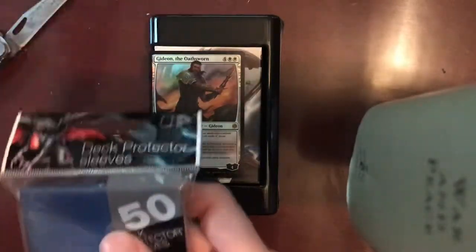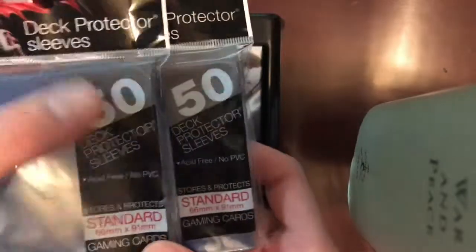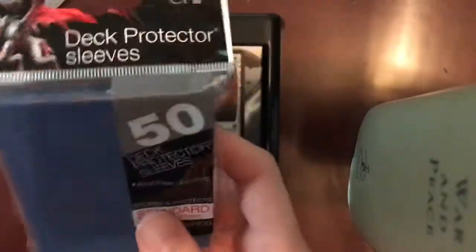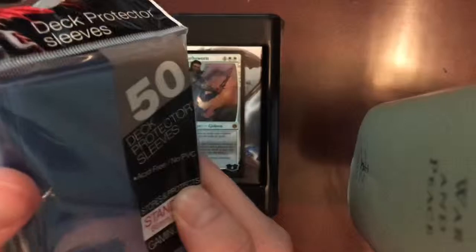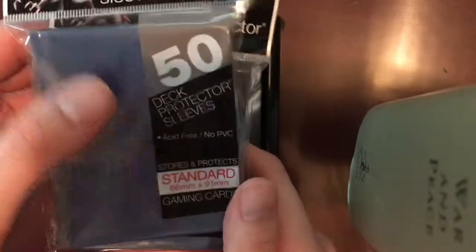I also picked up a couple more Ultra Pro deck sleeve protectors for this deck. I like blue — my other decks are red and black sleeves. These are really cheap; I think they're under $3 for a 50-pack, so they're cheaper than the design ones you get online. And they seem to work alright for just standard gameplay — they certainly fit MTG cards very well.